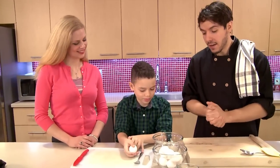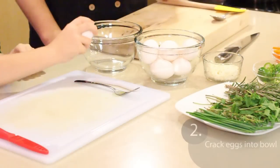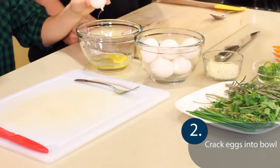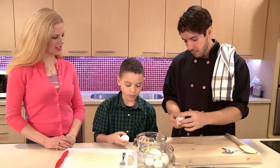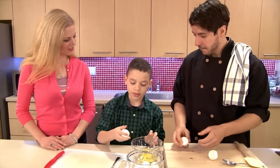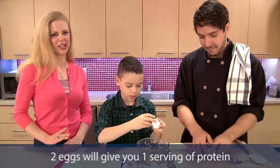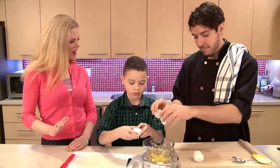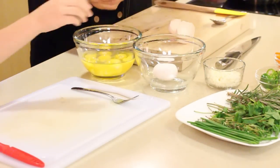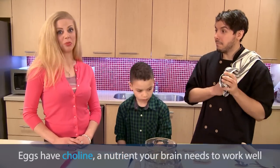We've got eight eggs to get through. Let me see your egg cracking technique — side of the bowl. Professional! Do you know how many eggs you need at a meal to get one serving of meat and alternatives? Two. That's right — two eggs is one serving of meat and alternatives, so you'll get enough protein for strong bones and to fight off cold and flu. Eggs also have vitamin D for strong bones and teeth, and a nutrient called choline that you need for your brain to work well. So this is going to be a great meal to help you do well at school.